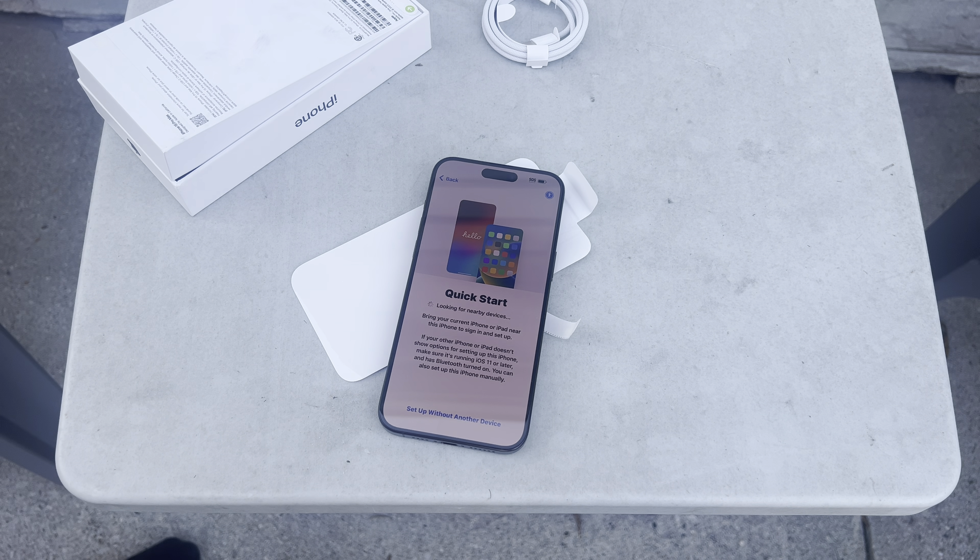I'm curious to know how bright the screen is. Oh sweet — pick the size of the screen! Oh, that's cool.